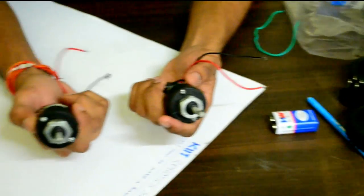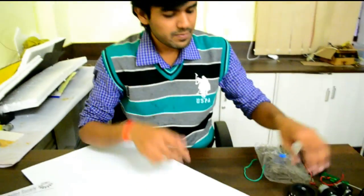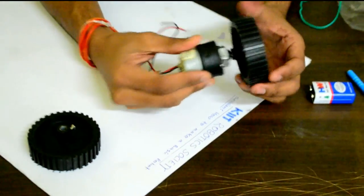I have two motors which I will use in making a simple robot. Then there come the wheels, which need to be fixed to the motors for operation of the robot.